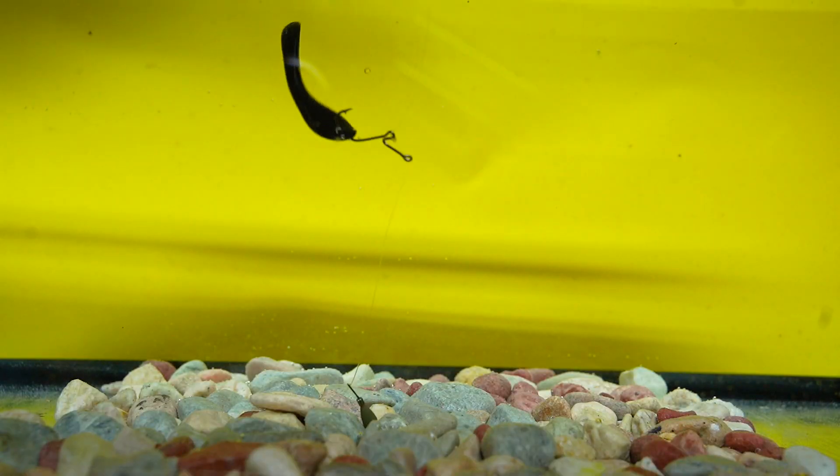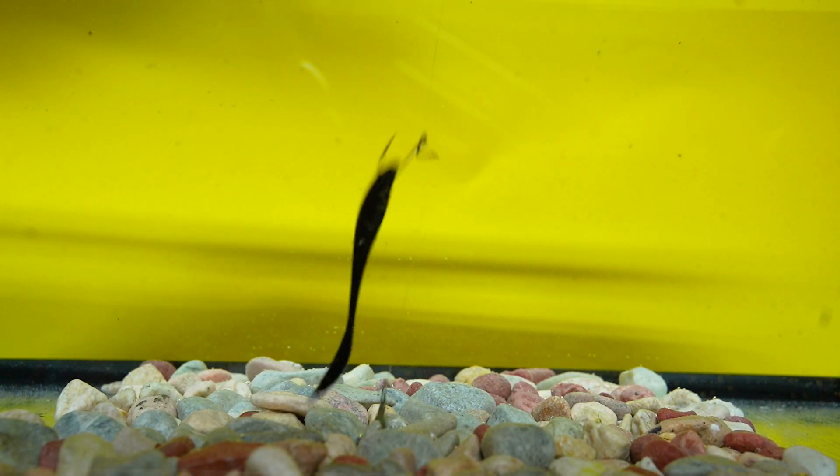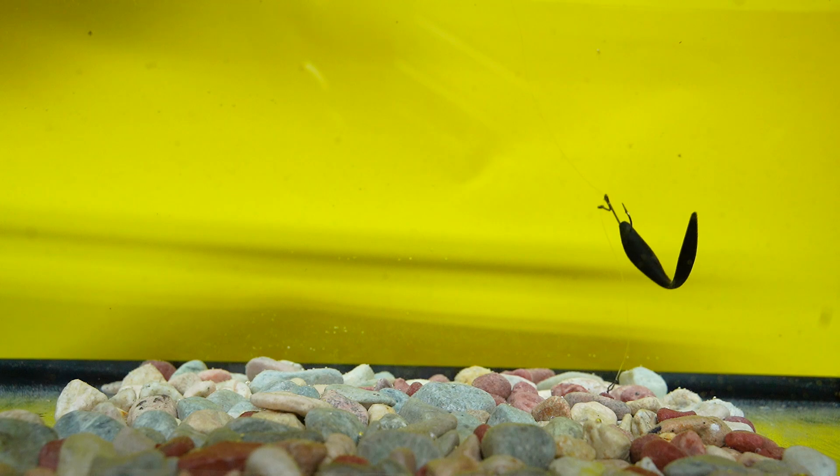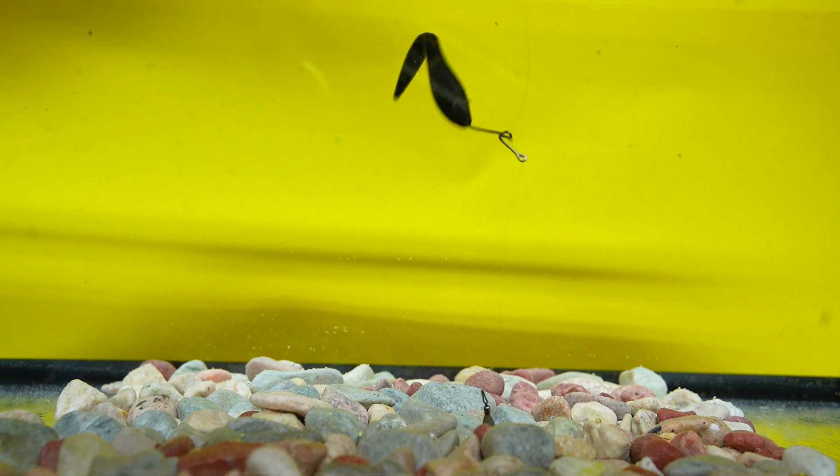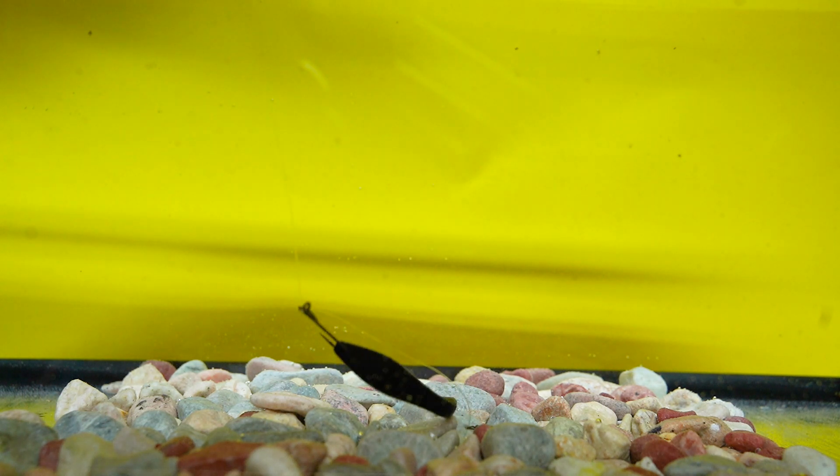First, what we have is the drop shot technique. You'll see the drop shot here. The hook on there is a standout hook provided in your Monster Bass box — it really does stand out. You'll most likely find them in there from previous months.